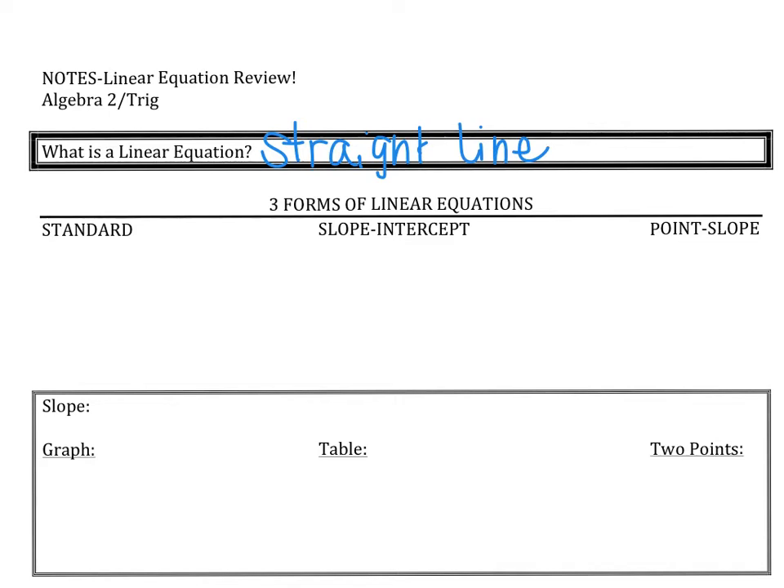Now we have three different types of linear equations. The first type is what we call standard form. Standard form is one we don't typically use all the time — it's not the one we first think of — but it is a great form for several different purposes. Standard form is the equation ax plus by equals c.